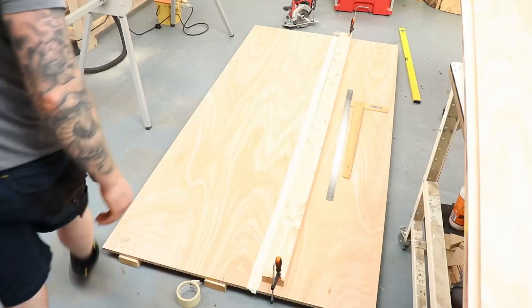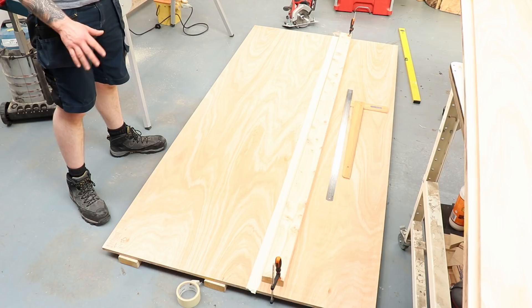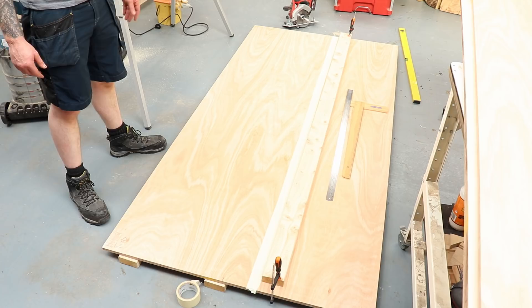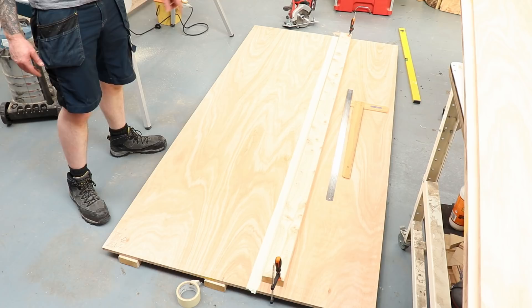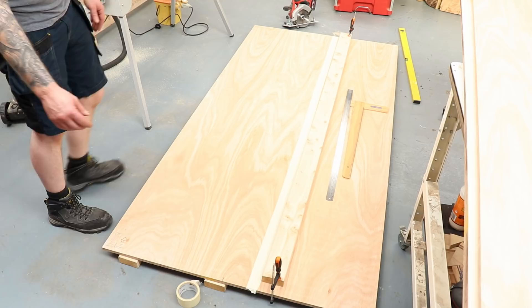I'm set up to cut my first piece of worktop - plywood on the floor sitting on three four by twos, with another four by two clamped on top as a straight edge for the circular saw. I'd give my right arm for a track saw but we make do with this setup. I also taped the plywood with masking tape to stop it splintering - you can see the cut line right through it, so it should be good to go.